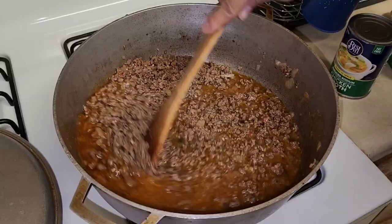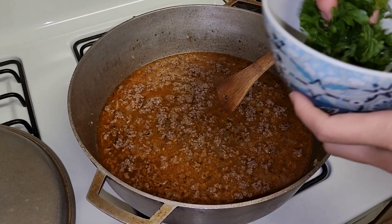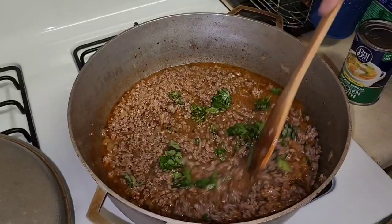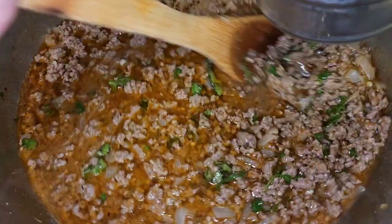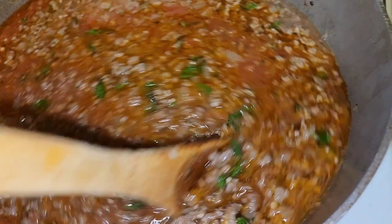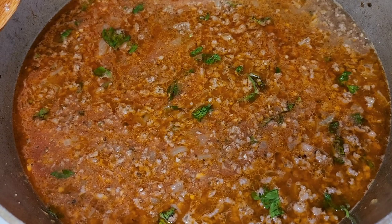Now I'm adding a little bit of fresh basil and fresh parsley, saving some to top it off at the end. I'm going to let this come to a boil, then proceed to the next step. Once it's boiling, I'm adding a can of Hunt's tomato sauce. You can also use plum tomatoes or diced tomatoes — whatever you prefer. I think we'll need a little extra water when we add the pasta.